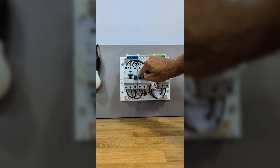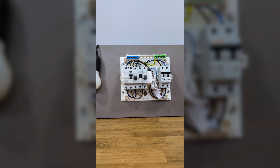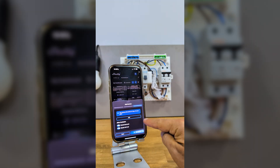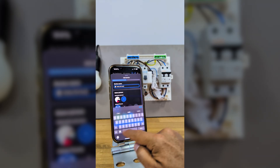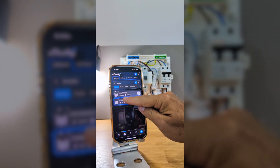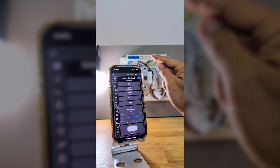Now comes the fun part — opening the Shelly app. It will automatically detect the Shelly EM. We can add the device and follow a few simple steps, giving it a name, and in about two minutes we have the Shelly EM measuring the entire consumption of our home. Here I'm only turning a lamp on and off, which consumes about 20 watts, but in a real situation like my main panel, I can measure the consumption of any appliance.